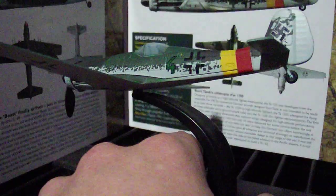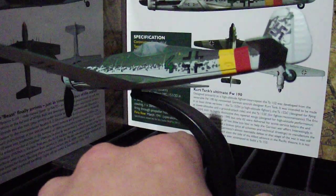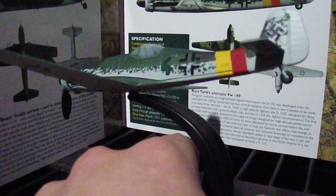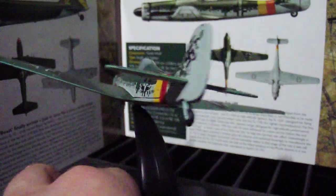Now originally this would have come with another plane in a box — something called, I don't know if I can pronounce it, Illusion or something, the IL-10. This was a single seater German plane that it would have originally come with.